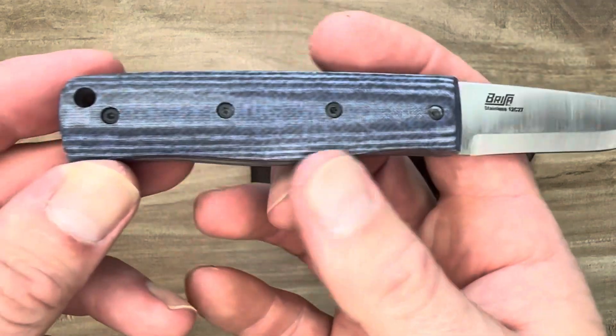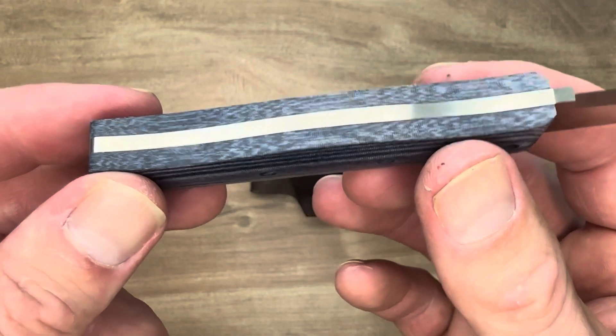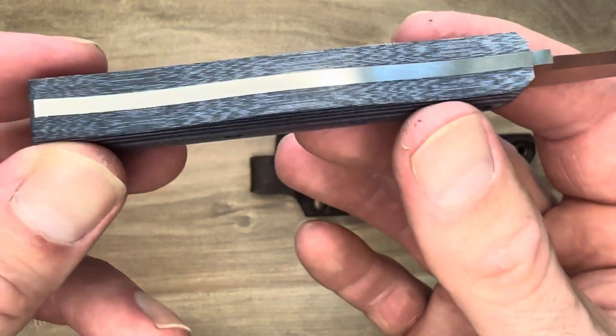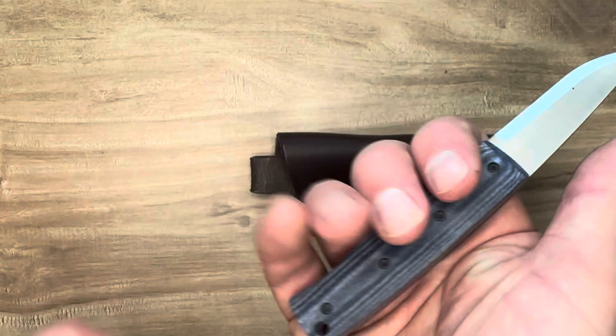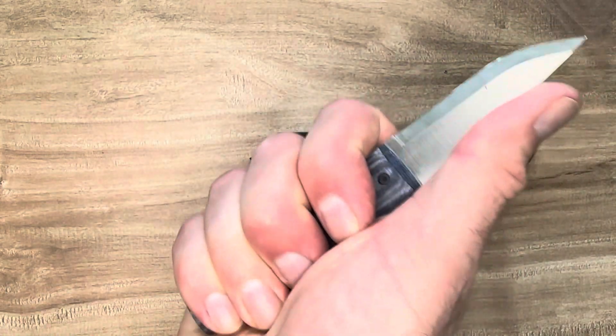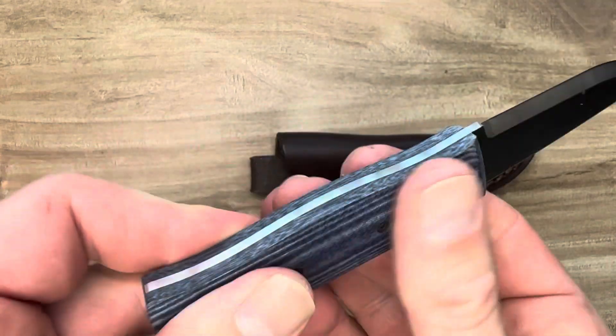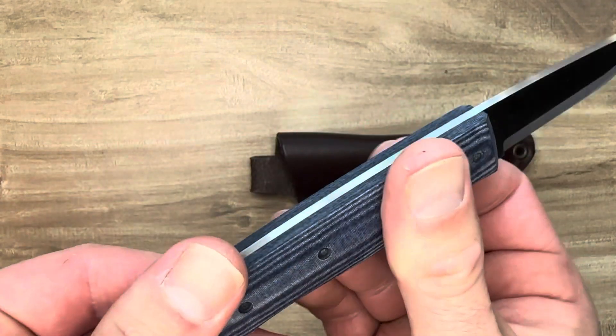The blue jeans micarta on this is so cool looking. The different layers there — the comfort and the smoothness of this micarta is just amazing. I haven't really felt micarta this smooth the way they finished it. It feels great.